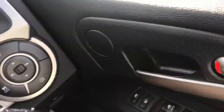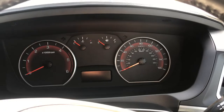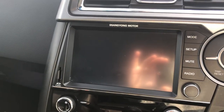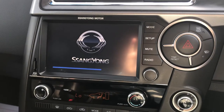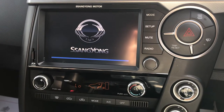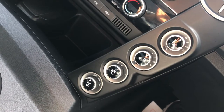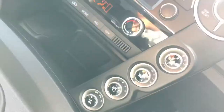Traction control here, four electric windows, a dash display, and stereo. Air conditioning as well. Heated seats for driver and passenger. Two-wheel drive, four-wheel drive, and four-wheel drive low are all selectable.